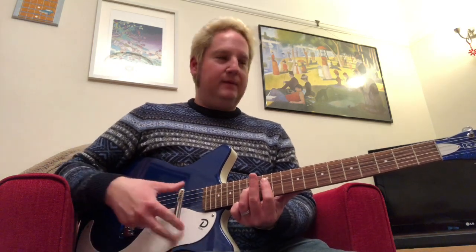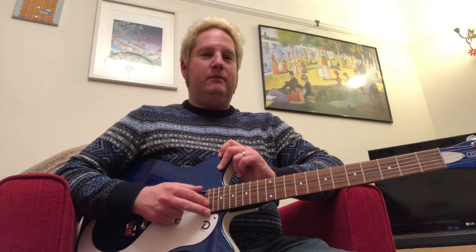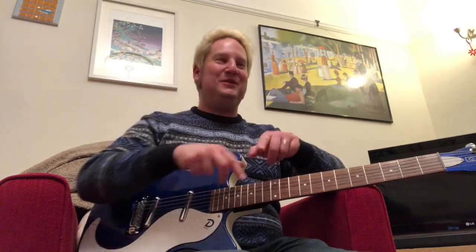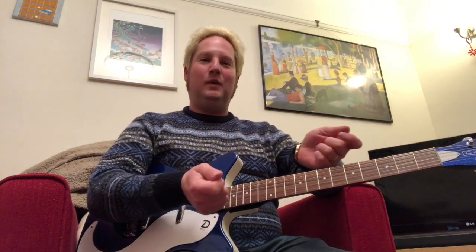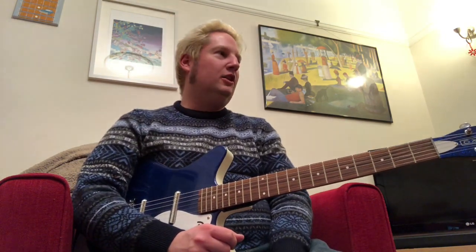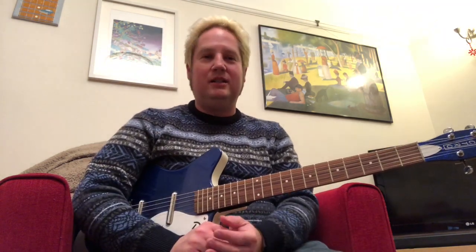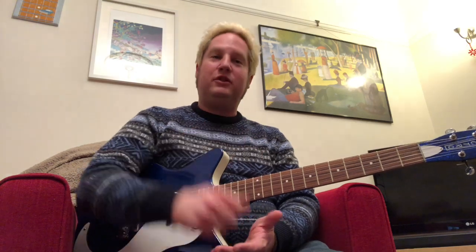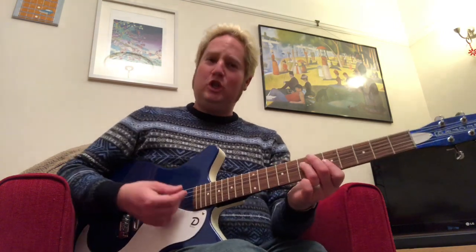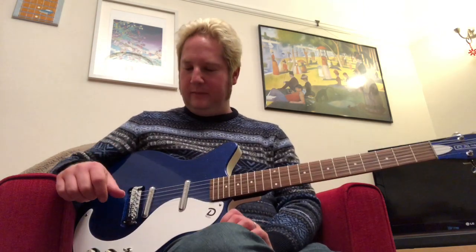Another guitar I'd love to try — some Rickenbackers. I always thought they looked awesome. My dad had a Jam greatest hits on vinyl, and I always remember looking at the back, seeing Paul Weller with his 330 and Bruce Foxton with his bass, thinking 'wow, that looks really cool.' Then I tried a copy of a Rickenbacker and it really wasn't cool — but was that because it was a cheap copy and not a very good guitar anyway? I'd love to try a real one now that I'm a little older, a little wiser, a little more mature, and see what kind of sounds it can get.